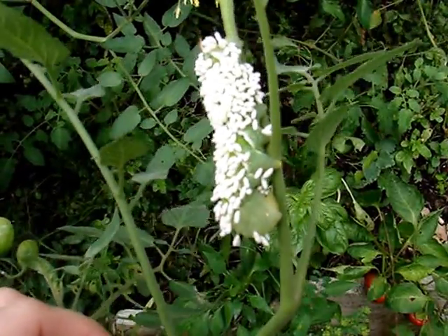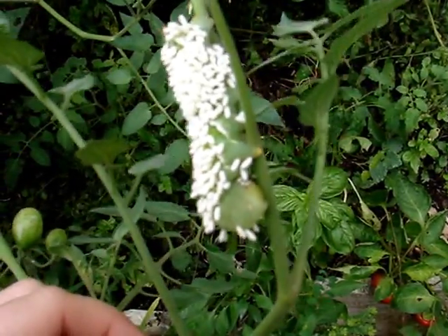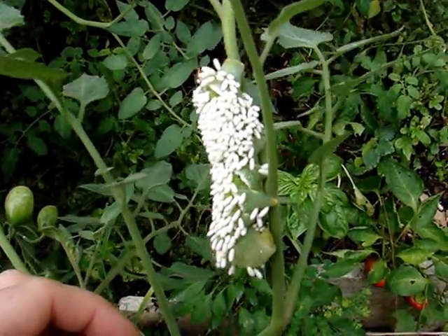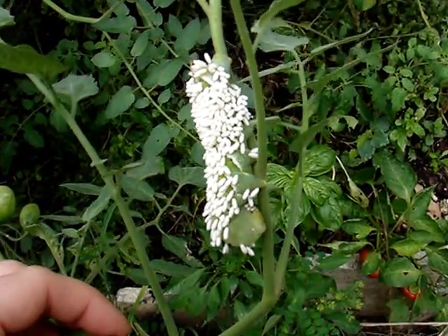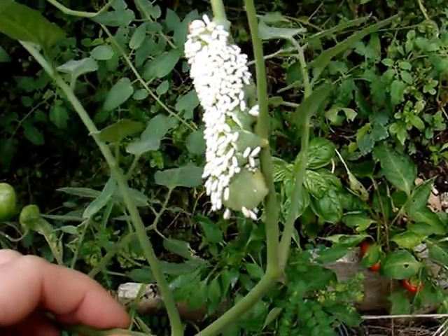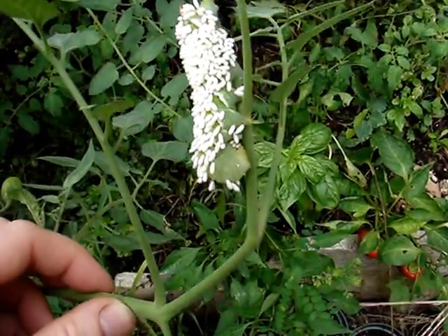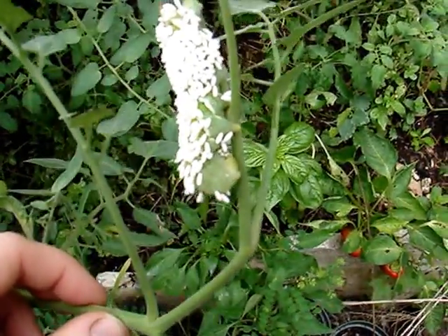So when you see that one is parasitized like this, you do want to leave it alone. It will stop eating — some kind of chemical that the bugs secrete actually makes them stop moving around, probably so that they don't knock the eggs off as they're feeding.